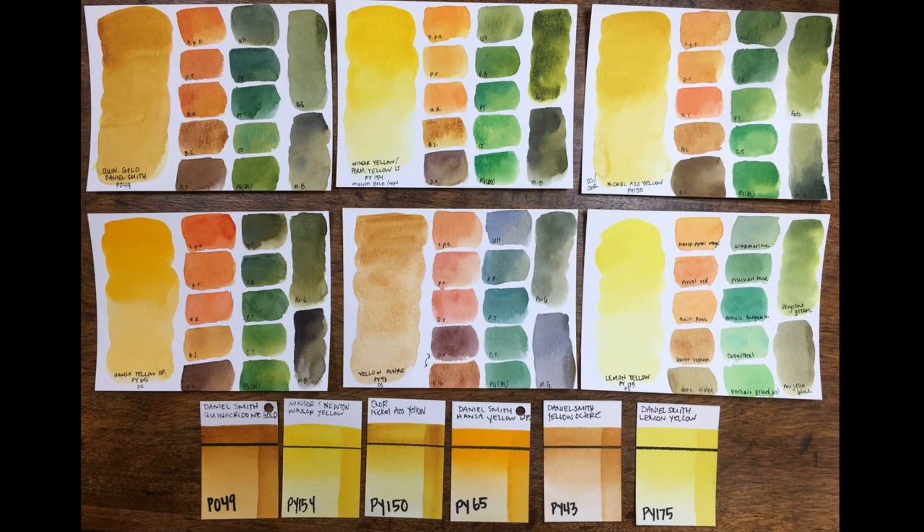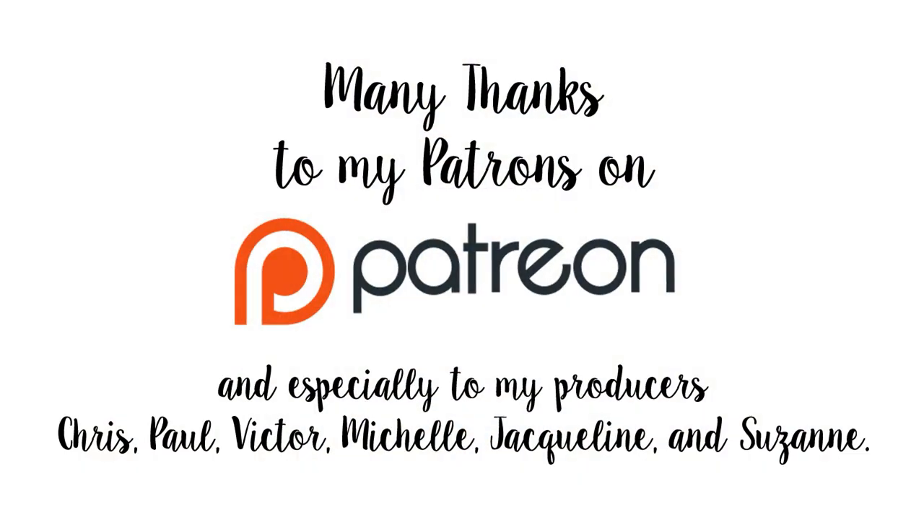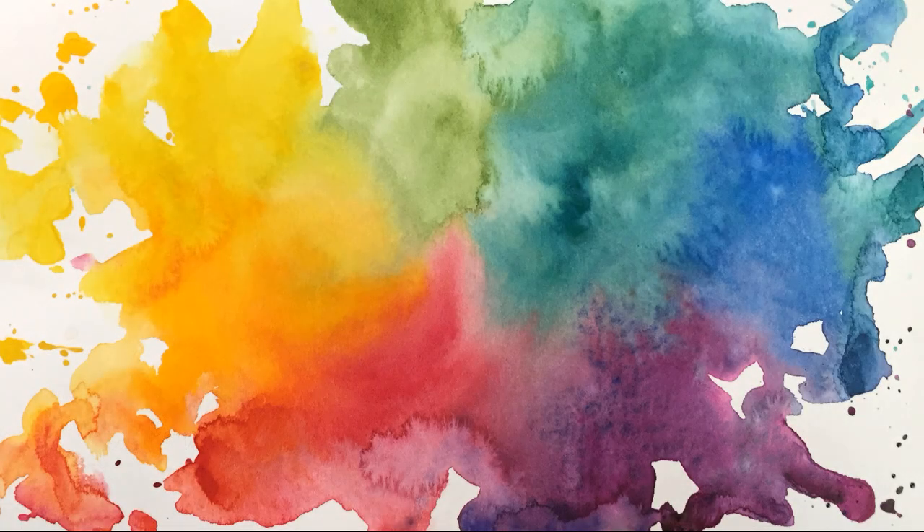Thank you so much to all of my patrons who already support me — I could not do this without you and I so appreciate you. Thank you all so much for liking, commenting, and subscribing. Make sure to hit that little bell icon if you want to join us next week for my top five favorite reds. And one more thing — be sure to head over to my Instagram at In Liquid Color, where I'm doing a 12 Days of Giveaways. We are on day three right now but you can still join in — there's a different prize every single day until Christmas Eve, and on Christmas Eve there's going to be a grand prize giveaway as well. I'd love to see you over there, and I will see you next time.